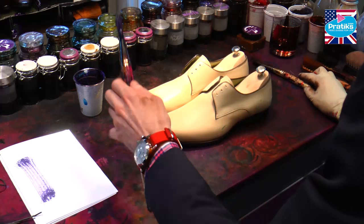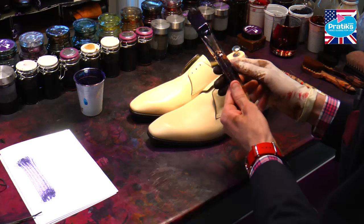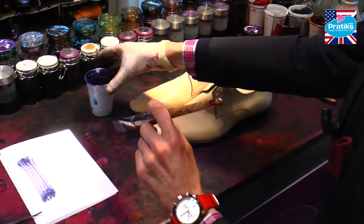Of course we're going to use ink made for leather. The mix that I have right here is a mix of purple and blue. The purple is too pink so I mixed it with some blue.